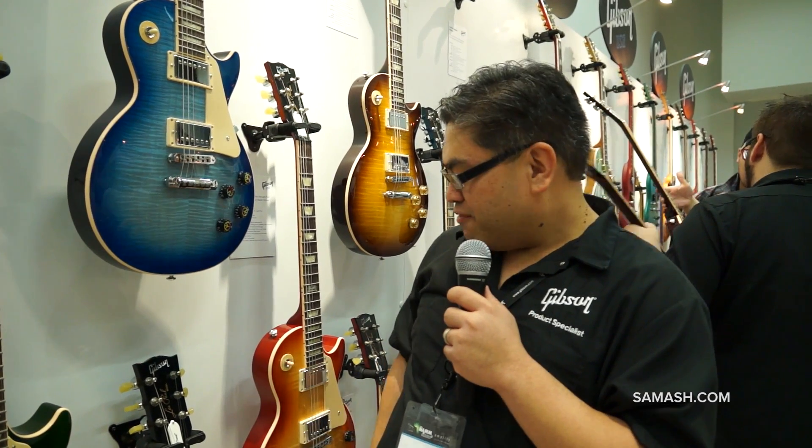The colors include tranquil blue, mellow green, placid purple, and the horizon finish as well — the sunrise finish. Very cool new finishes for Gibson and the Les Paul Peace that you can check out at Sam Ash.